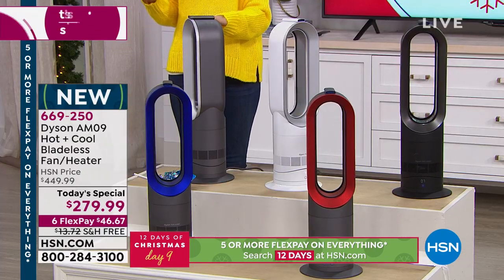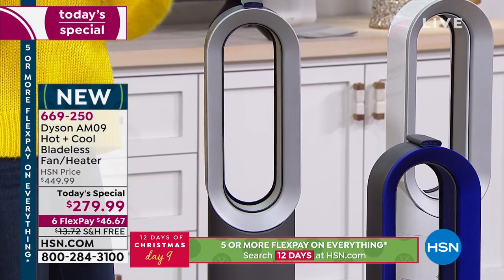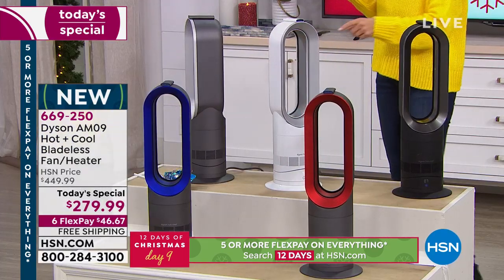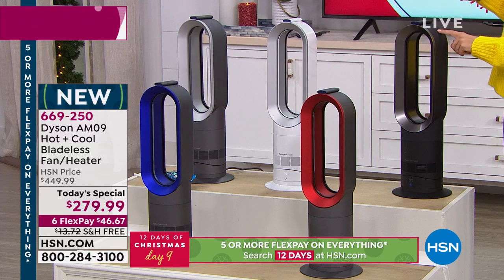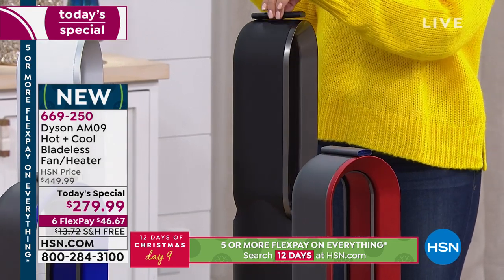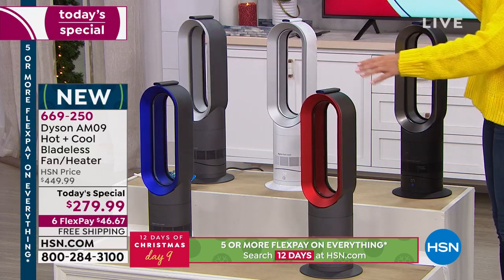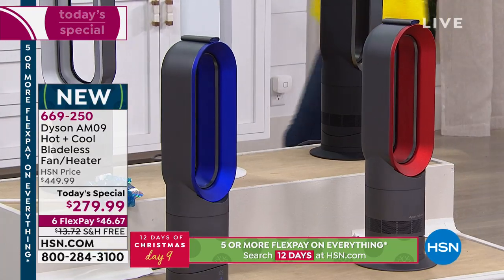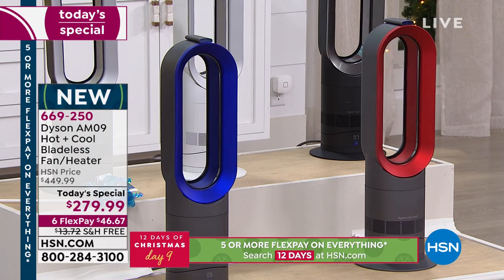Let me walk you through your color choices. First is Iron — a soft metallic or stainless steel gray. If you want something clean and fresh, go for the white, great for a laundry room, kitchen, or bedroom. Black is always available if you want it to blend in. There's also a magnetic remote control that comes with it. Our two most limited colors are red — last call, about 100 left — and blue with a nice metallic edge.